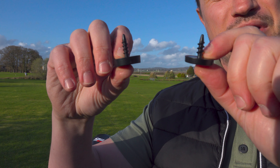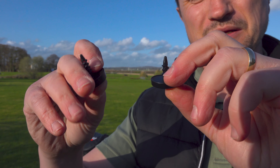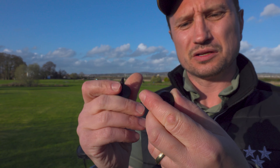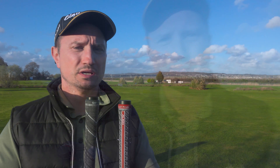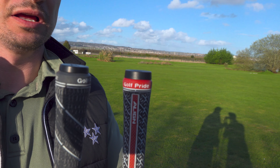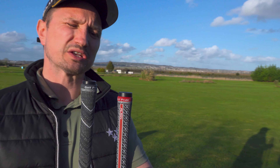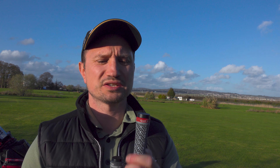This is the old first-generation V3 club tag and this is the new version 2 — considerably bigger and more domed. When you pop them into a club you can see the difference; on some clubs the old ones stick out quite a lot, which is why the new ones are domed. They say you don't need to swap in the new tags, but they're more powerful and will pick up your club a lot easier — so why wouldn't you?